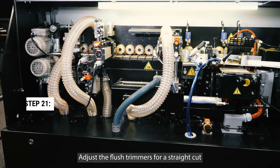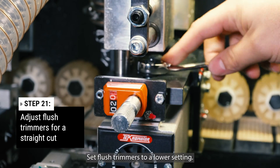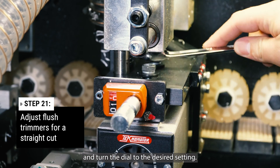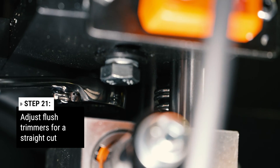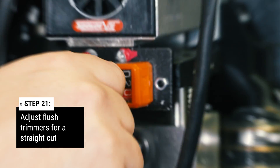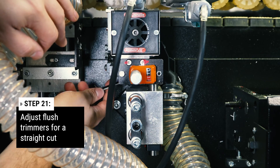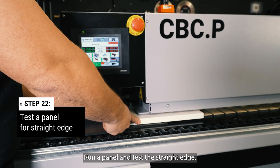Adjust the flush trimmers for a straight cut. For straight edges, set flush trimmers to a lower setting. Loosen the top bracket bolts on each trimmer and turn the dial to the desired setting, then lock the bolts. Run a panel and test the straight edge.